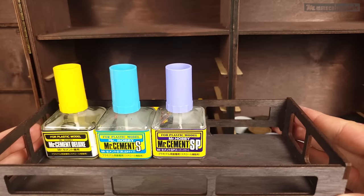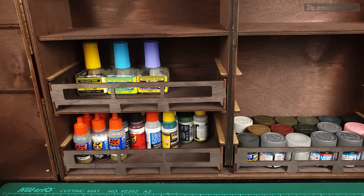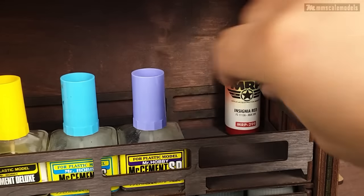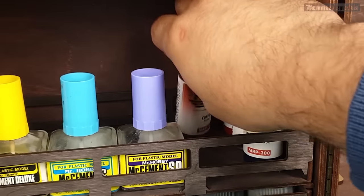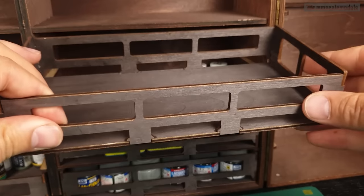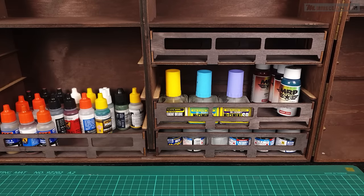Let's also try some Mr. Cement in the tray — yep, it fits nicely. MRP is about the same size as Mr. Cement's glue, so we can have some of those too, no problem at all. We saw clearly that all kinds of paint jars fit nicely in these holders.